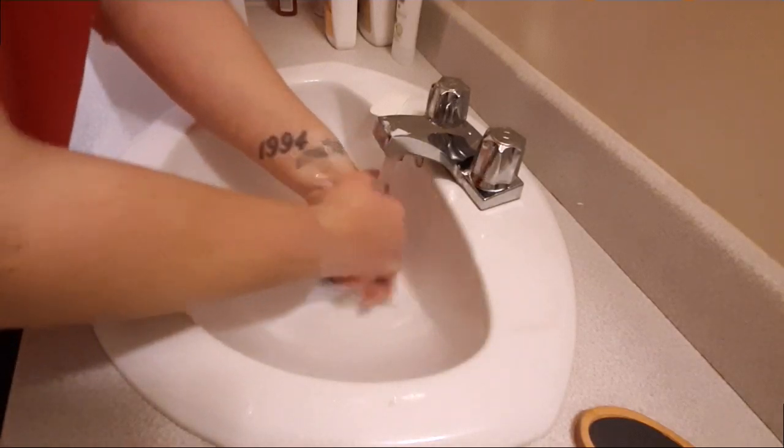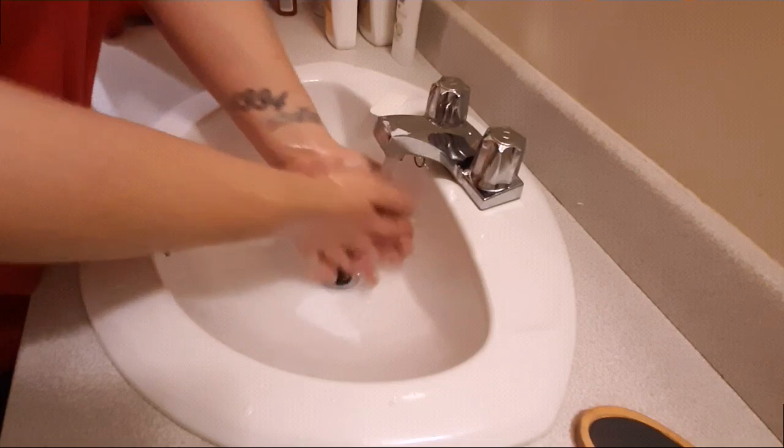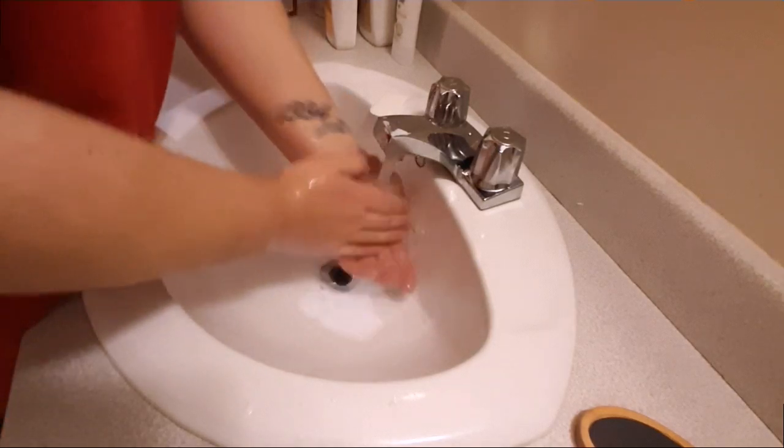Remember, use cold water, because warm water is going to encourage your hands to sweat. Cold water will help close up your glands.